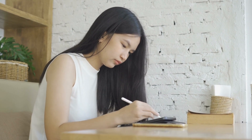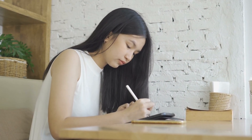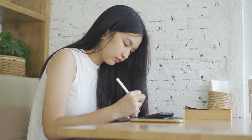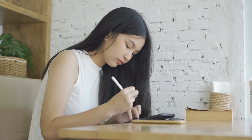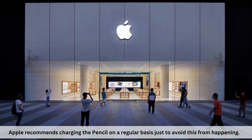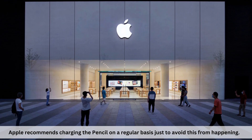However, if the Apple Pencil is left without a charge for too long, the battery can end up damaged, at which point you will not be able to use that Apple Pencil again. Apple recommends charging the pencil on a regular basis, just to avoid this from happening.